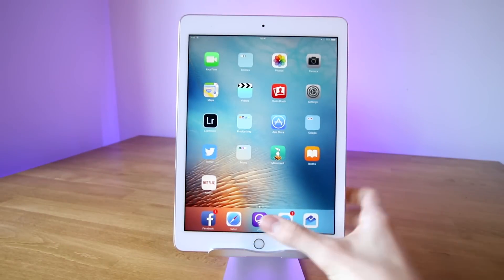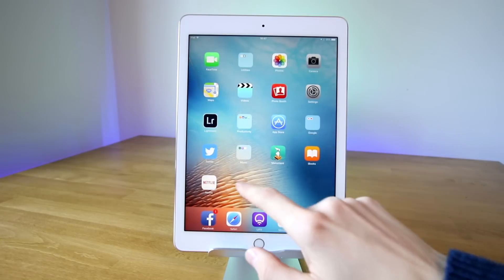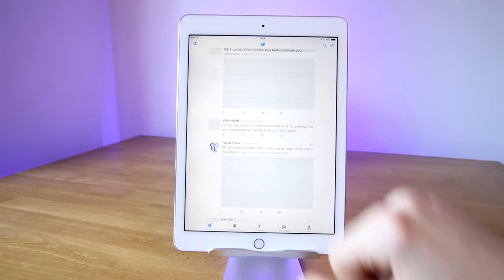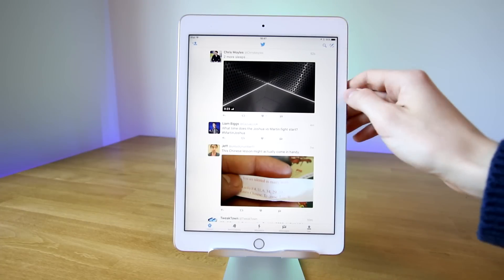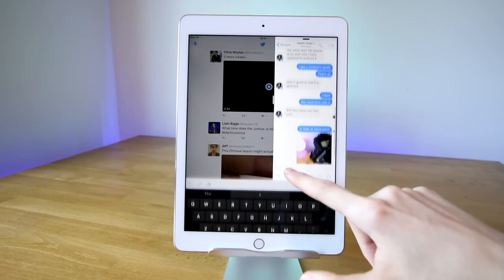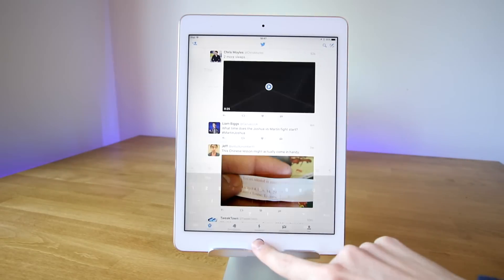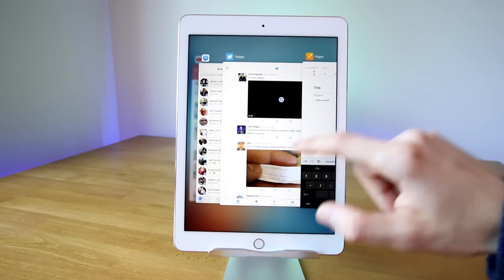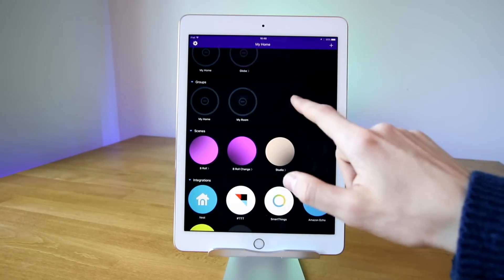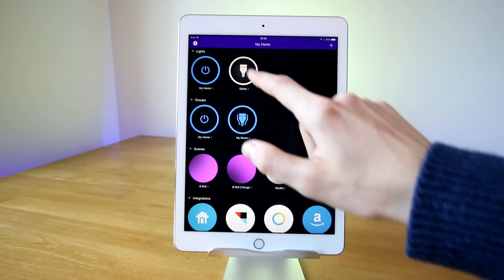It all starts with the A9X chip embedded into the iPad. It doesn't sound that exciting, but it results in a very smooth browsing experience whether you're on a web browser or doing something much more intensive like multitasking. To multitask, you simply swipe in from the right hand side of the screen, and as long as the app supports it you can overlay two different apps or have two apps side by side. While this doesn't work as well as on the larger iPad Pro due to screen size, it's still useful if you want to have Messenger open while doing something intensive on the left hand side.